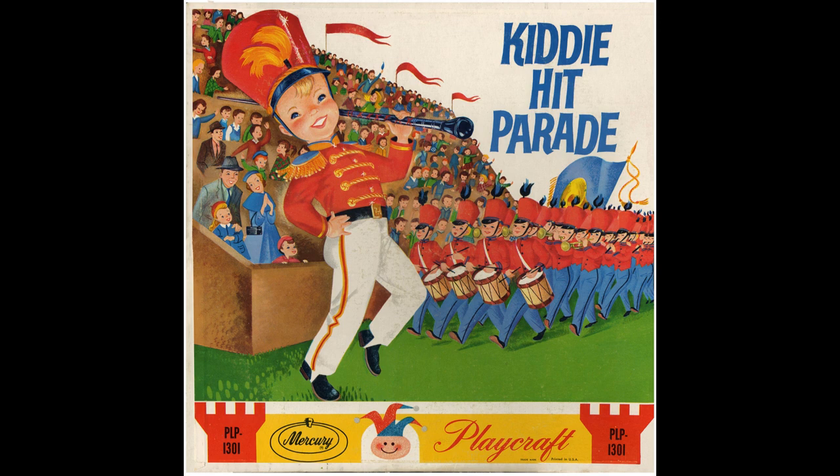I'm a little teapot, short and stout. Here is my handle, here is my spout. When I get all steamed up, then I shout. Just tip me over, pour me out. I'm a very clever pot, that's true. Here's an example of what I can do. I can change my handle or my spout. Just tip me over, pour me out.